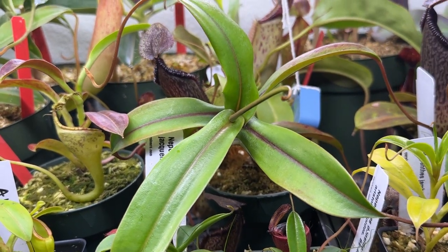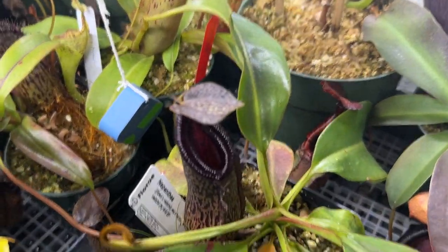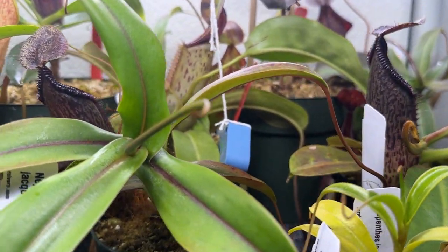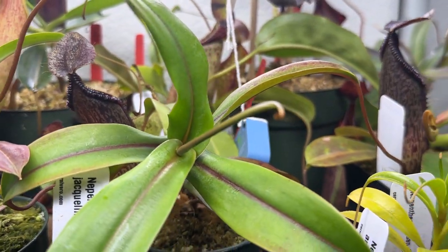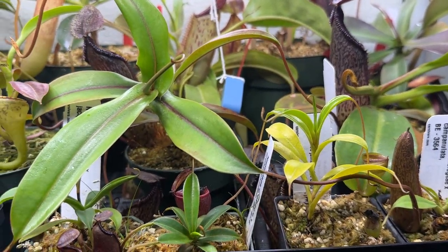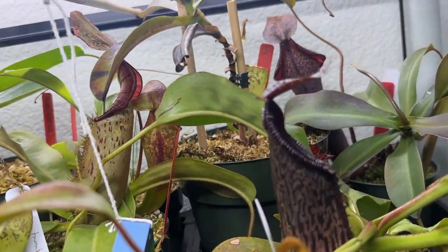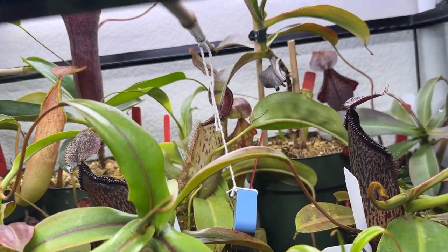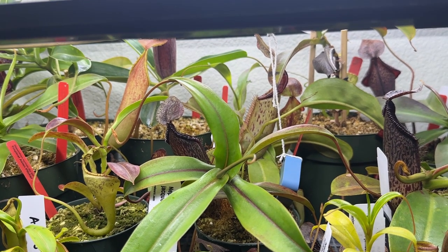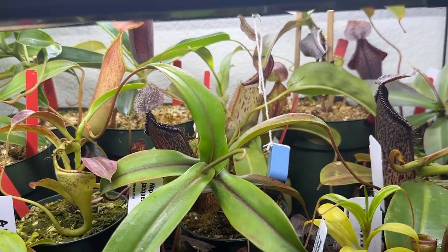Jumping over one is my Nepenthes burbidgeae x hamata, also from Sarracenia Northwest at their open house. I had this one in my last update. You can see one of the pitchers here — it definitely has that hamata look but with a lot more hybrid vigor. I didn't even do a proper acclimation and it's kept all its pitchers since I've had it, putting more and more off. I recommend anything with a hamata cross — like burbidgeae x hamata or robcantleyi x hamata — for anyone who can't provide full highland conditions but wants that hamata resemblance.